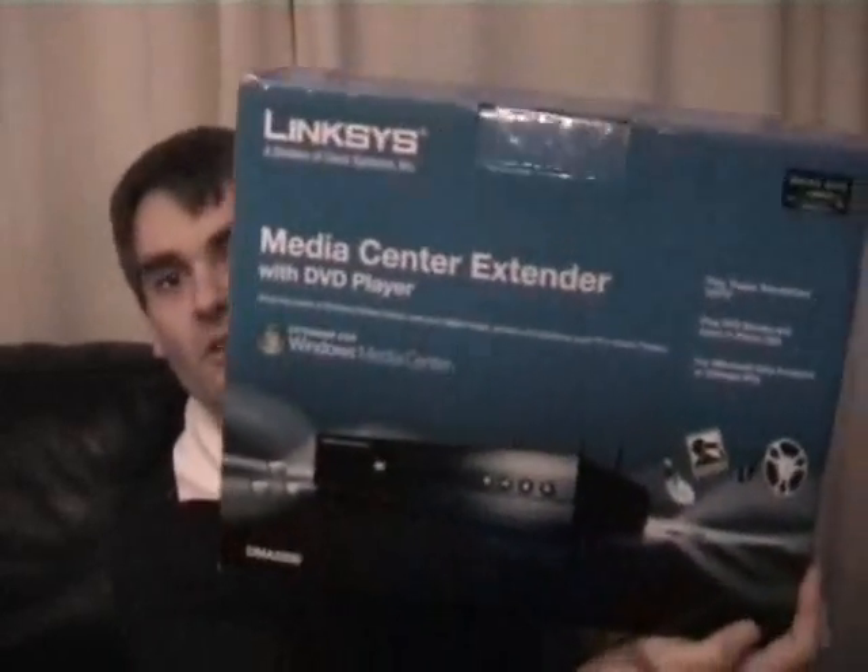Welcome to another digitallifestyle.com video show. I'm going to have a look at the DMA 2200 from Linksys, the media center extender. You may have seen the previous video of the 2100 — this is the 2200 with the built-in DVD player. I've just disconnected my 2100 and I'm going to set the 2200 up.